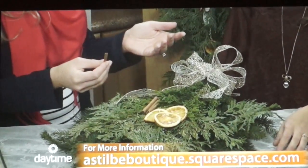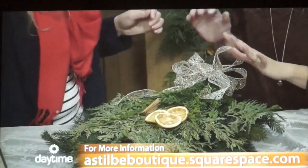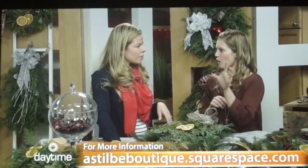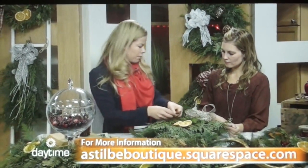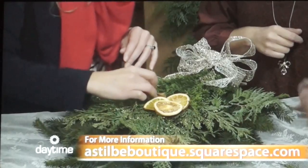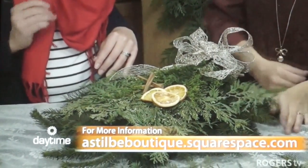I guess it doesn't have to be outside. I was thinking it was kind of boring for some reason, but it could go anywhere — it could come in the house. If you're going to have it in the house, just like any Christmas tree thing, it's going to drop. So spraying with this water bottle will help keep its freshness. Sometimes less is more — I just love the bow. You can add some cranberries and pull them in, too.